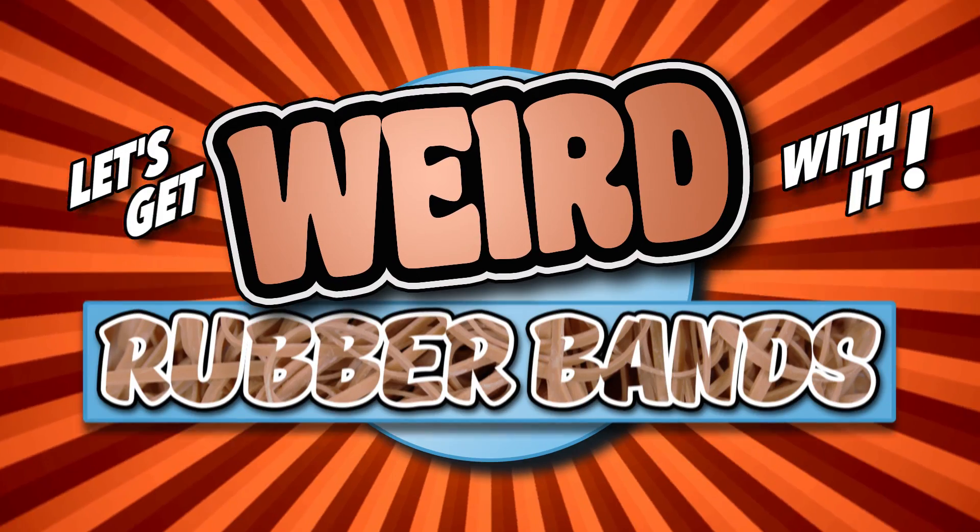So in addition to Link lying, what we're also going to do today is explore some other amazing uses for rubber bands, because it's time for... Let's Get Weird With It! Rubber Bands.